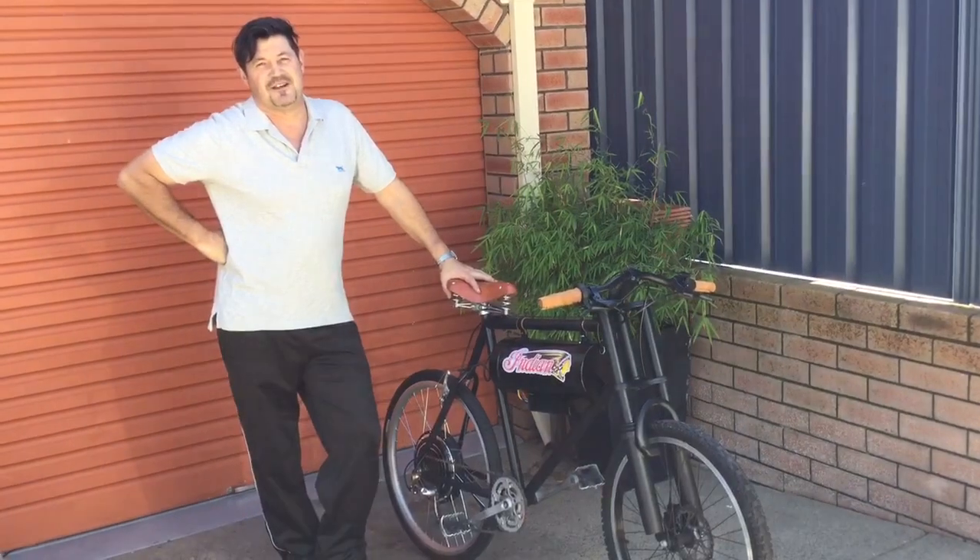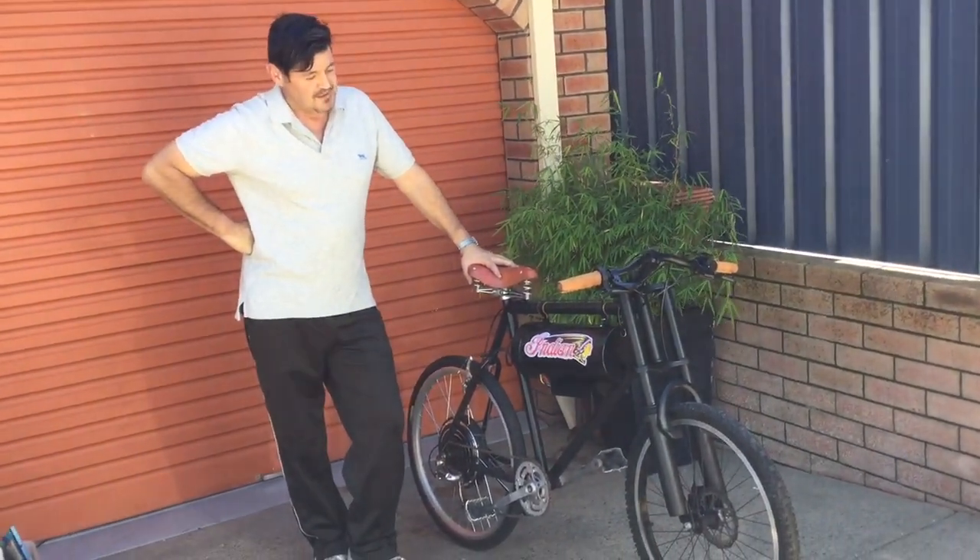I'm pretty happy with it. If you like it, give it a thumbs up. Just something a wee bit different.